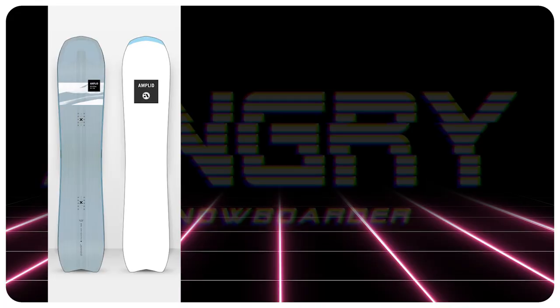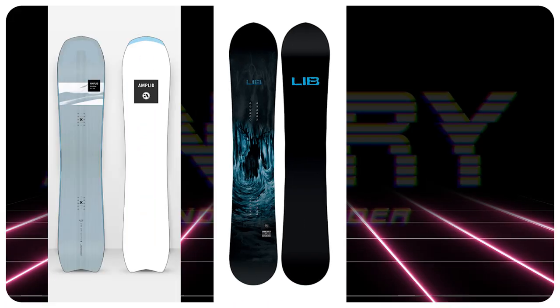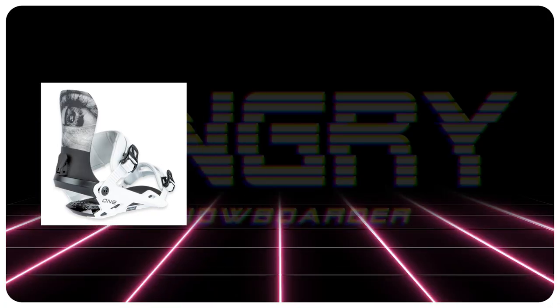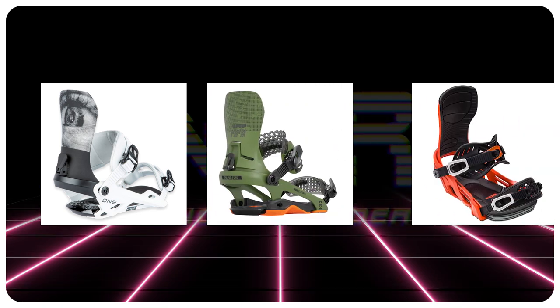Comparable boards: the Amplid Big Kahuna, the Lib Tech Skunk Ape, the Ride Smokescreen. For further recommendations beyond this board: the Nitro One, the Rome DoD, the Bent Metal Action.